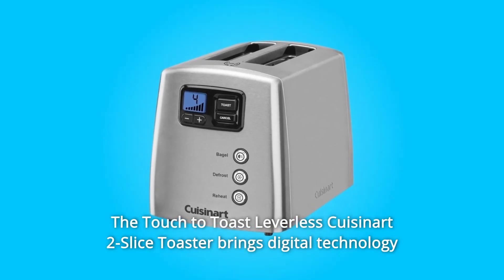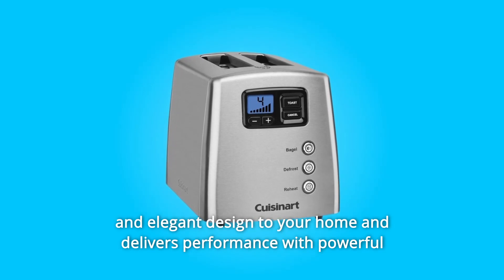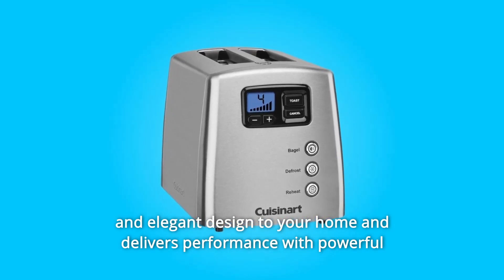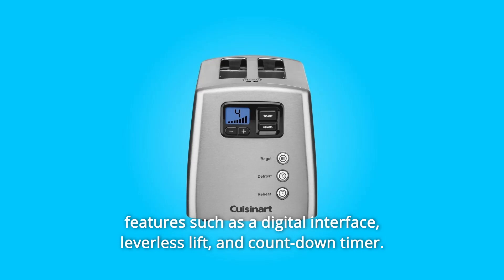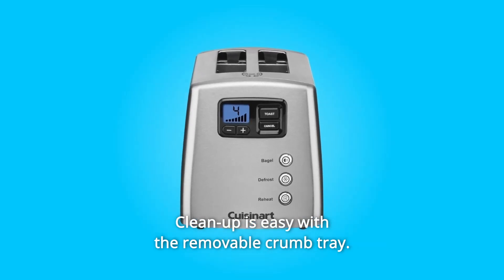The touch-to-toast leverless Cuisinart 2-slice toaster brings digital technology and an elegant design to your home, delivering performance with powerful features such as a digital interface, leverless lift, and countdown timer. Cleanup is easy with the removable crumb tray.